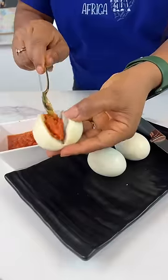I know someone who ate 12 of these egg snacks at a sitting. Yup, for real.